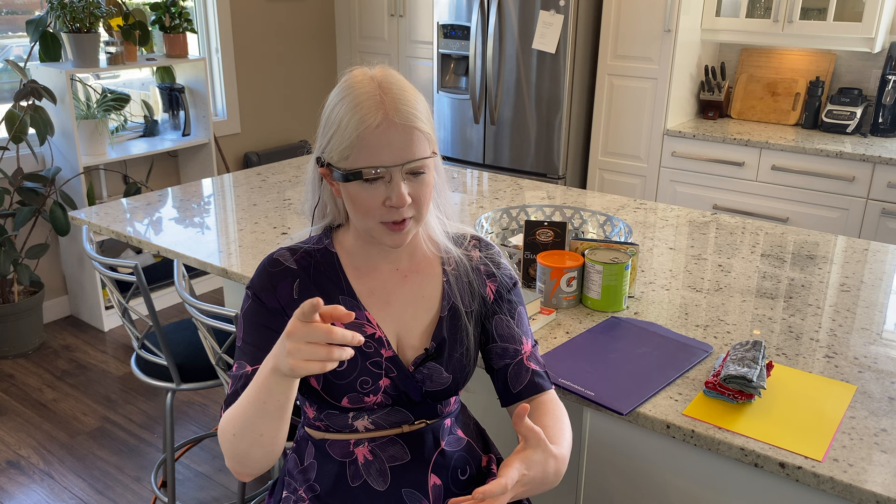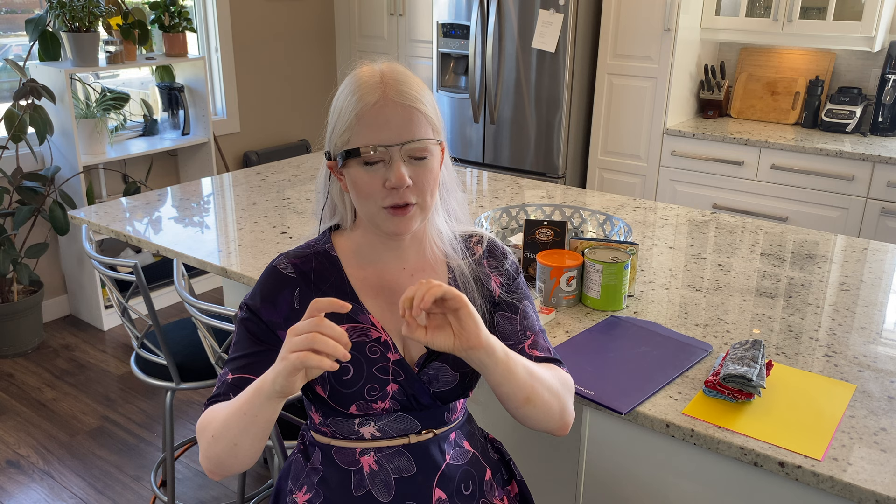From your home menu, you can do a one finger swipe forwards or backwards to move through the different menus to select different features: Read, Call, Identify, Find, Device settings, Feature preferences, Teach faces, Add ally, Instant text, Explore, Describe scene. Many of the features on this device require Wi-Fi. There are only a few that you can do offline, and those would be instant text, detect colors, find objects, find people, and explore — and those are going to be people that you have taught to the device.